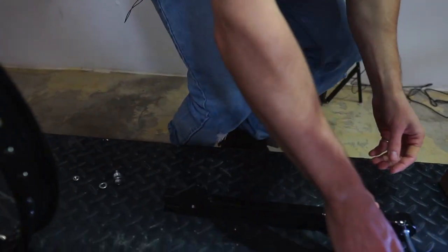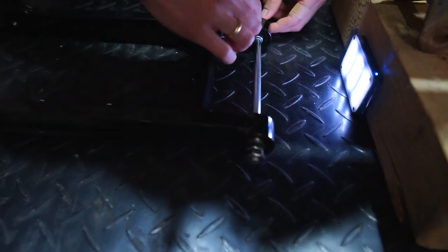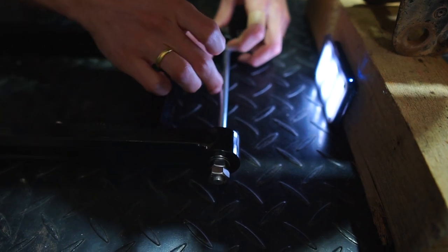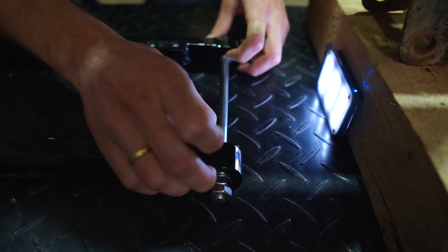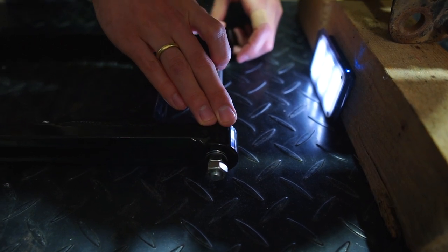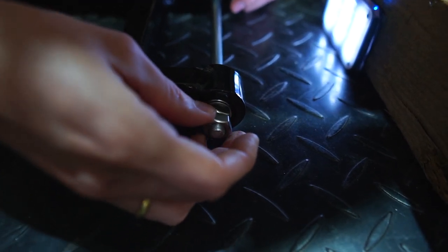For our swing arm we have an M10 swing arm axle which comes with washers, and also some custom-made swing arm packers which will keep this axle really nice and tight. We've also provided twin nuts on the end for extra security.